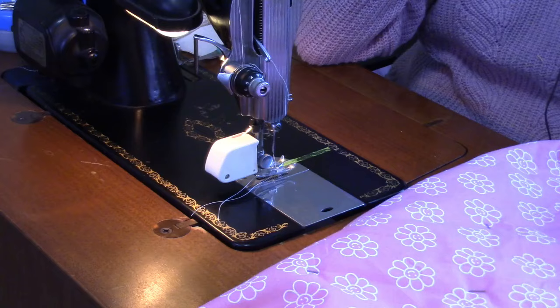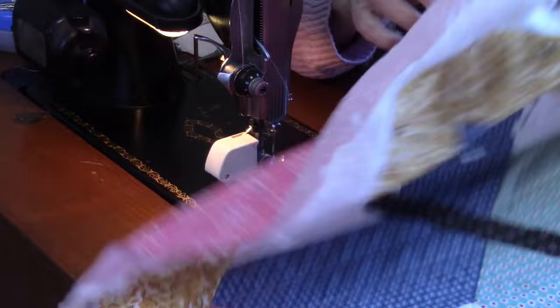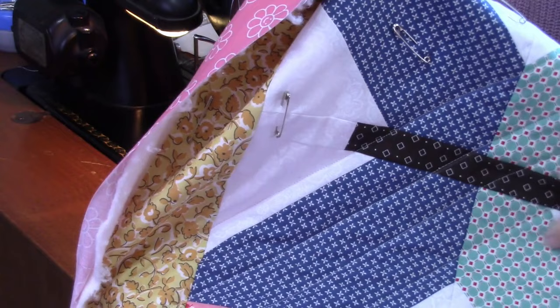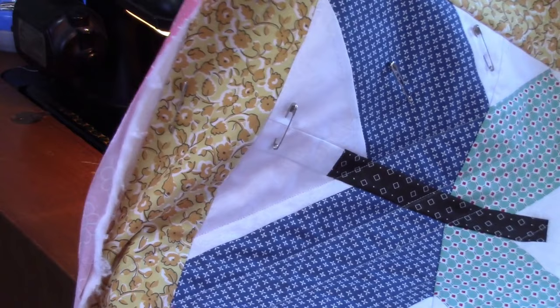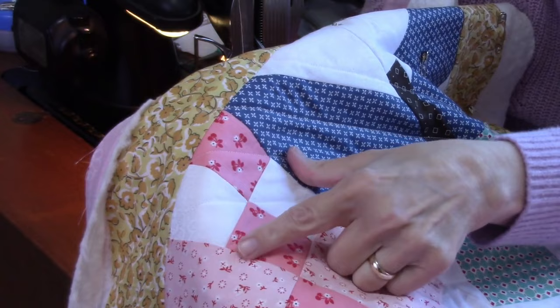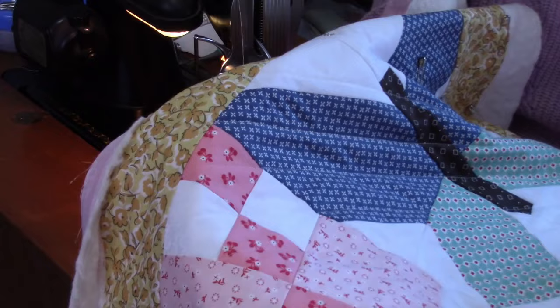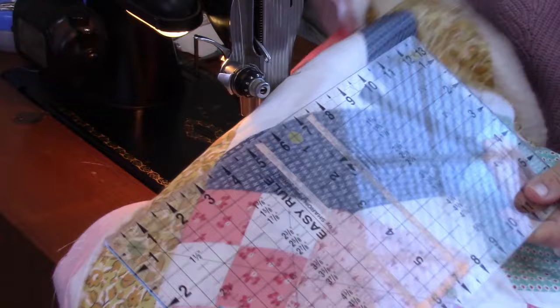Now I'm getting ready to start quilting. The quilt is all pinned and I'm going to do a crosshatch pattern. You can see I have a couple of lines of quilting already done — I used those to help me adjust the stitch length. I didn't want a really tight quilting stitch, so I lengthened it to about 10 stitches per inch, as opposed to 12 to 15 stitches per inch when I'm piecing.